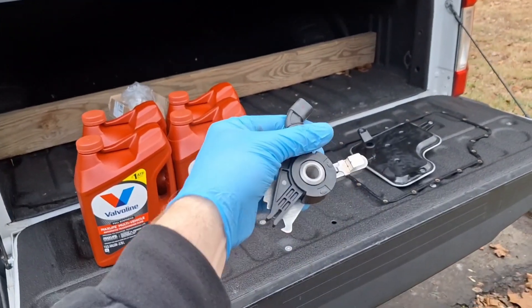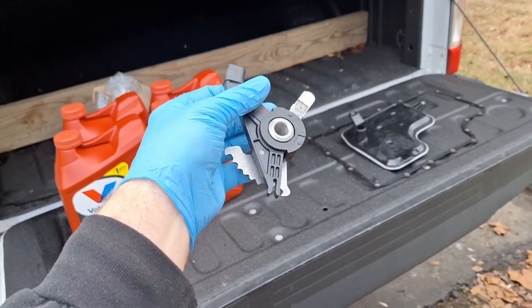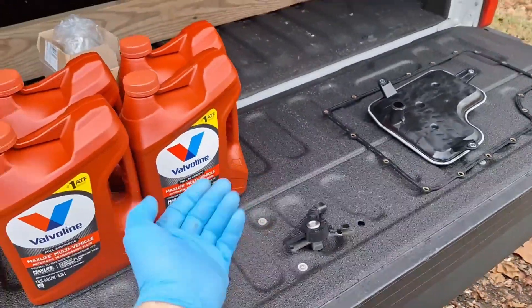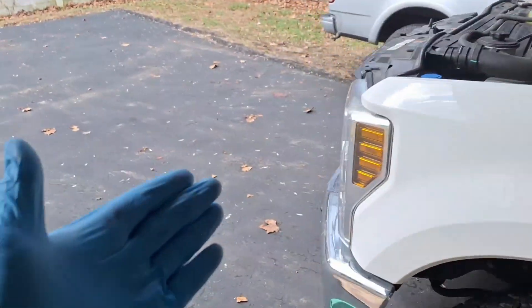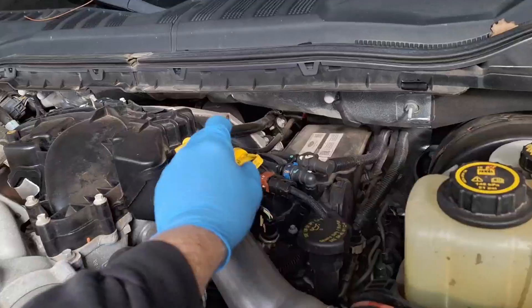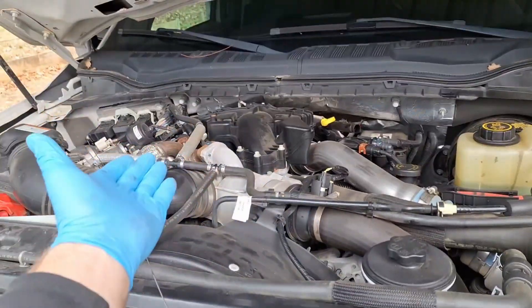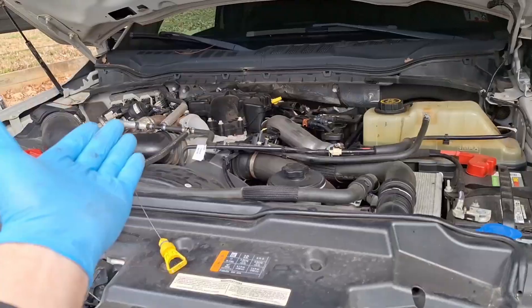Ford Super Duty 6R140 transmission, torque shift, transmission range sensor replacement. First thing I'm going to do here is pull the transmission dipstick out. This particular variety of truck is a diesel, 6.7. This transmission was also used on a variety of other Super Duty trucks.